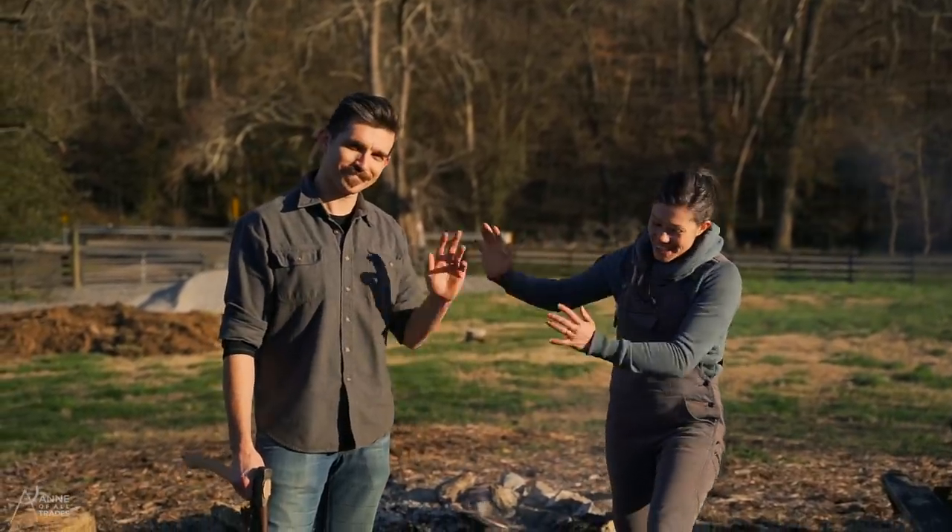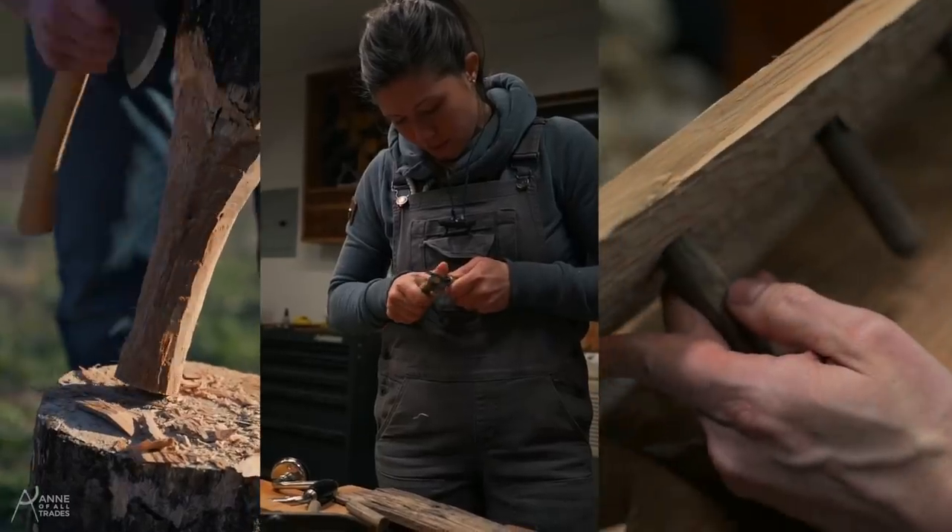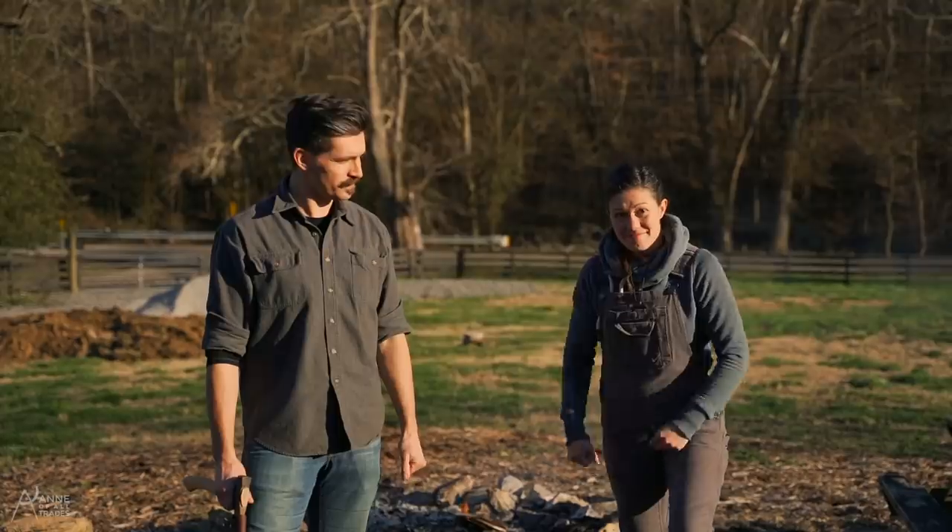Hi, I'm Anna of Altrez and this is my friend Josh. Today we are carving a super simple hat rack. Let's do it.